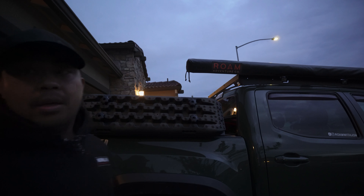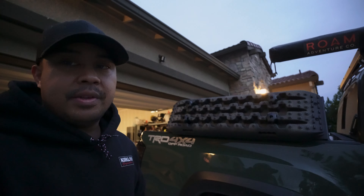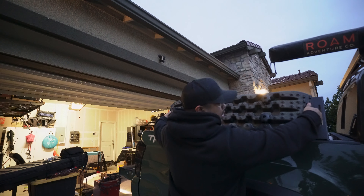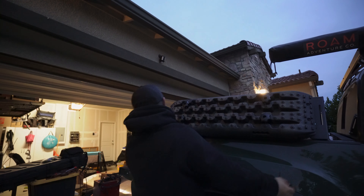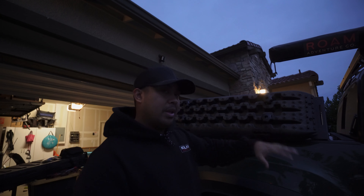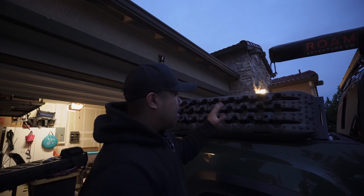Then just take your knobs and tighten down your recovery boards. So once you have these knobs in, you can go ahead and adjust the left-to-right however which way you need it, how you want it. I'm just going to grab a tape measure really quick, and then from there you can just tighten everything down — all the bolts and everything.